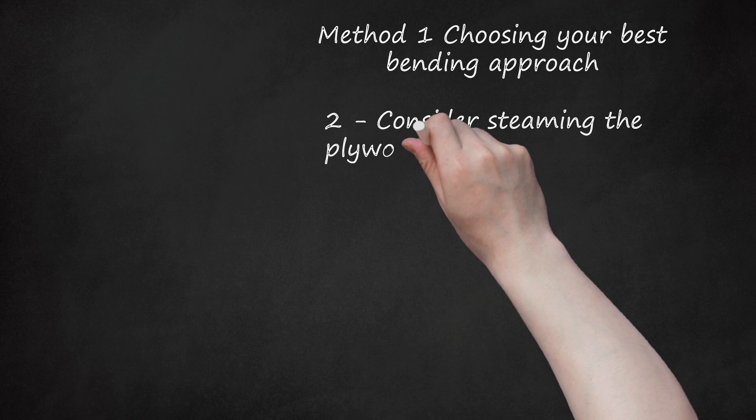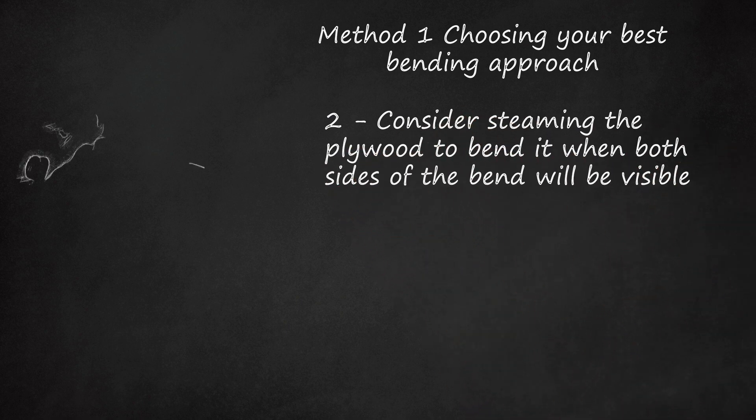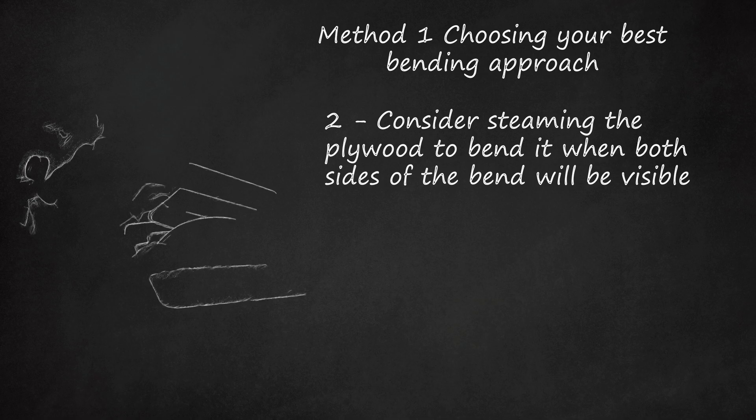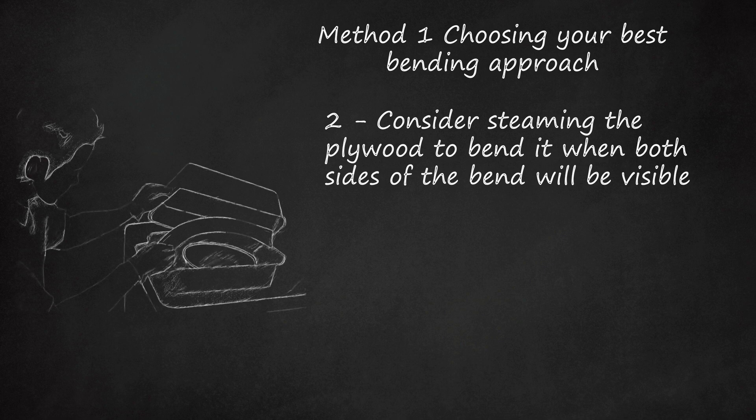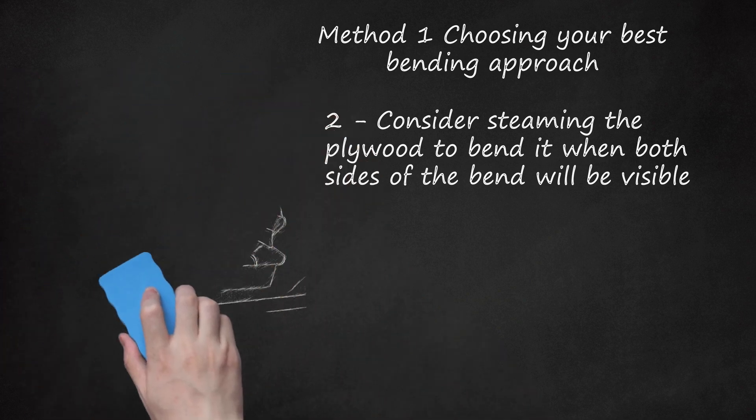Consider steaming the plywood to bend it when both sides of the bend will be visible. Steaming produces a finished piece that is stronger than one produced with kerf cuts. This method requires the construction of a steam box and a form. It will also take more time to complete than kerfing and requires care to avoid burns.